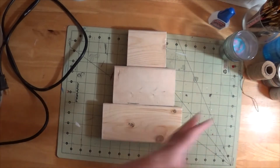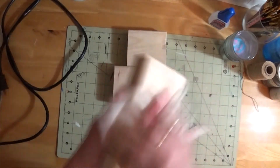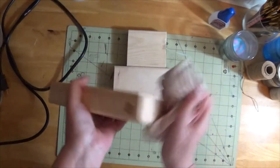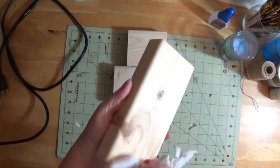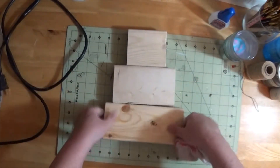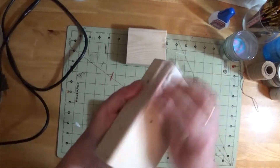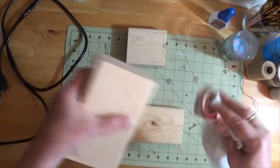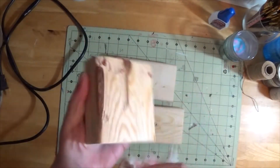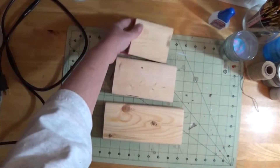The first thing I want you to do whenever you're working with wood: take a damp rag — damp, not dripping — and wipe your wood down. There's always dust, sawdust, oils from your fingers. It also brings out the wood grain. You don't want any of that holding your paint away from soaking into the wood. Just give it a good wipe before you start painting.